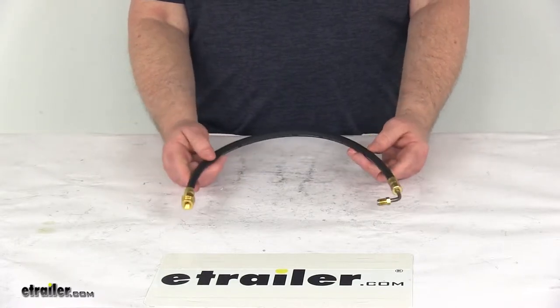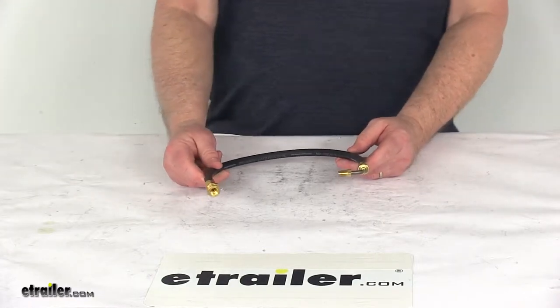The flexible design of this hose makes it perfect for use with foldaway trailer tongues, disc brakes, and torsion axles.